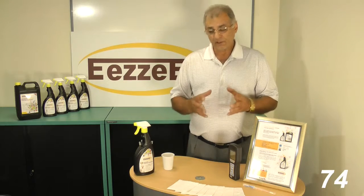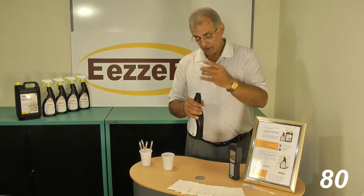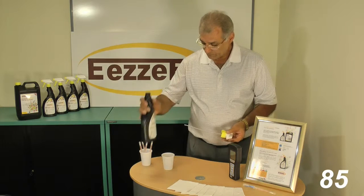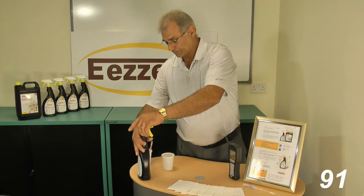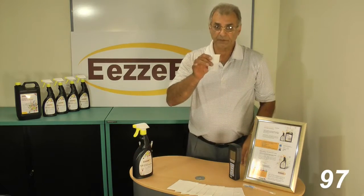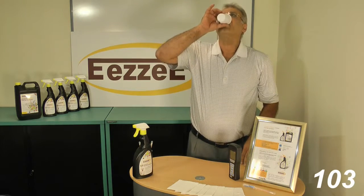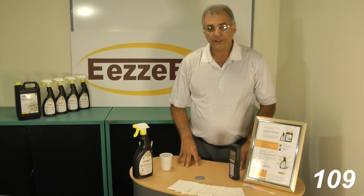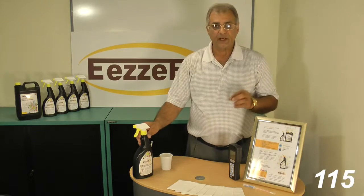It is, in fact, so safe that I am prepared to show you the safety of this product by drinking some of it. It is 100% safe and it is highly effective against bacteria and germs.